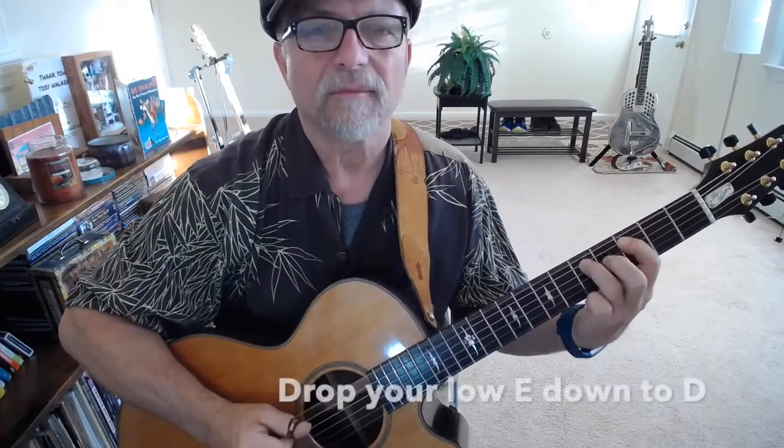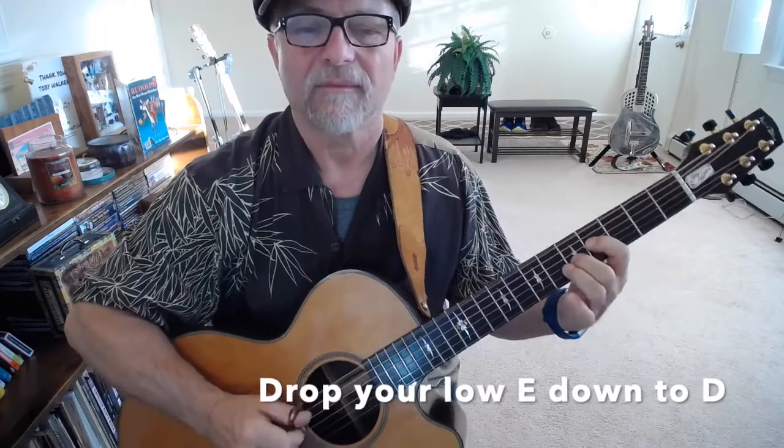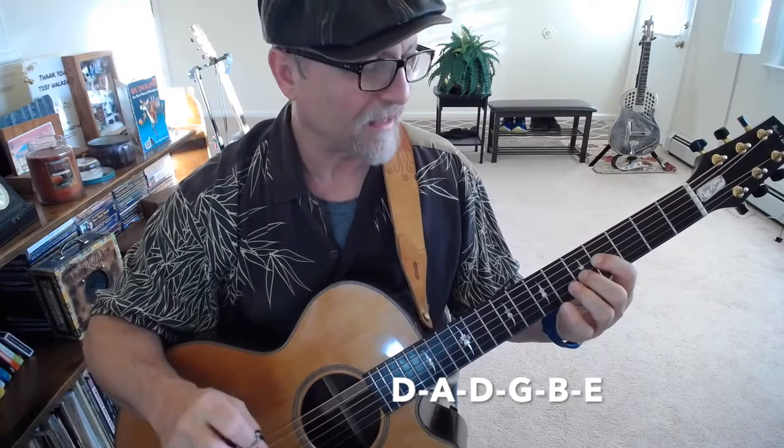Now, let's add a little wrinkle to it — just a little thing to make it pop a little more. Let's take a look at this, because we're adding an extra note in there. Extra timing.